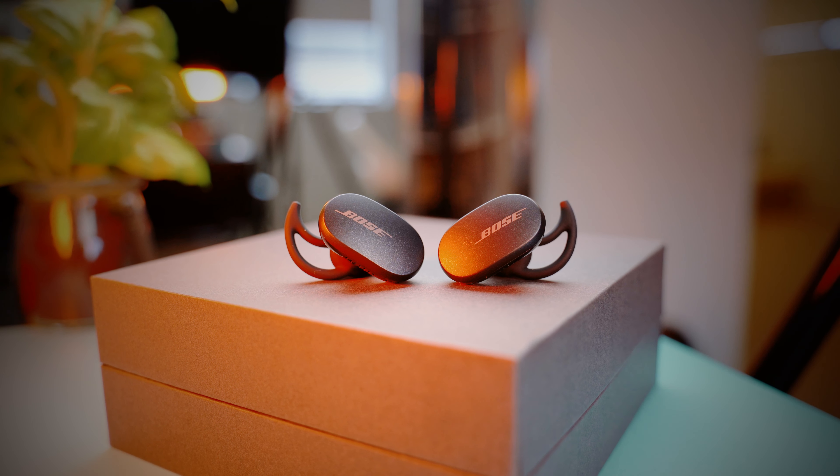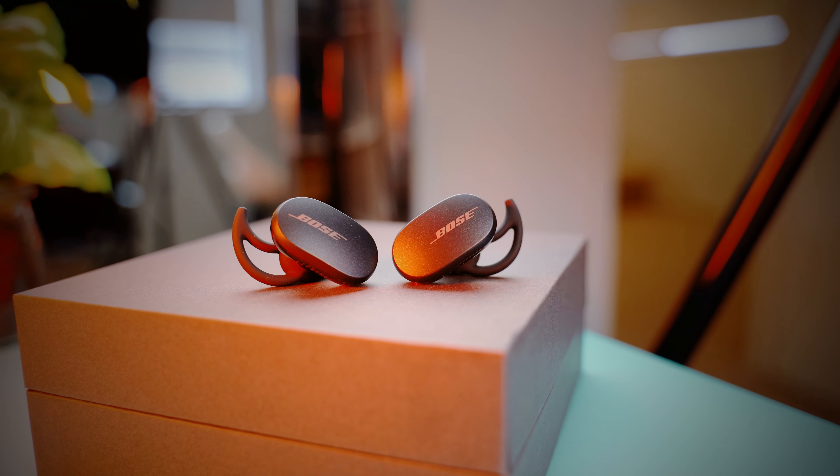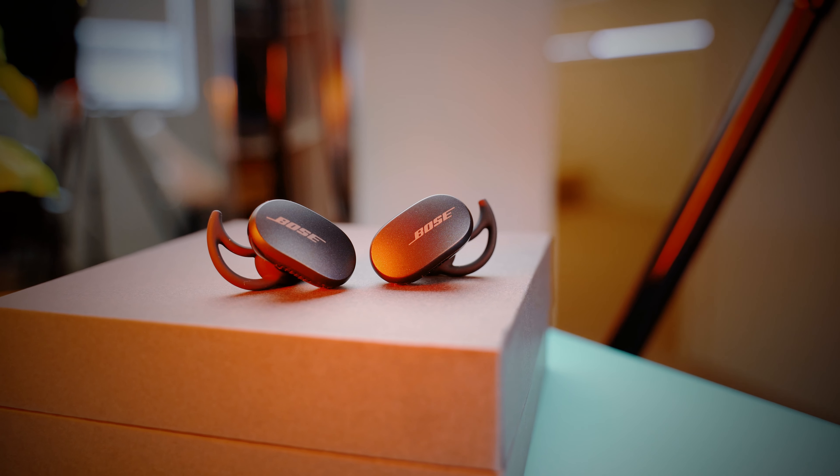On the other hand, if you dial down the ANC in the app, you get full transparency mode, which really does feel like not wearing an earbud at all. It sounds very natural, and if you're at work, this mode works really well as you can stay aware of your surroundings. If you take out either earbud, music will automatically pause, and as soon as you put them back on, the music starts playing again.